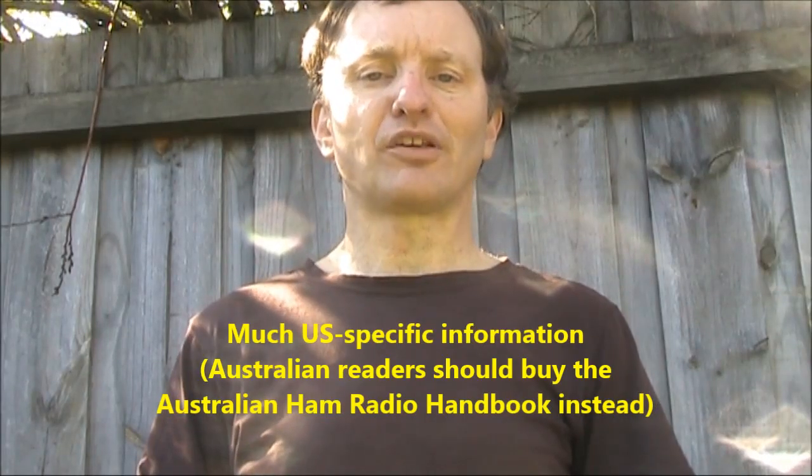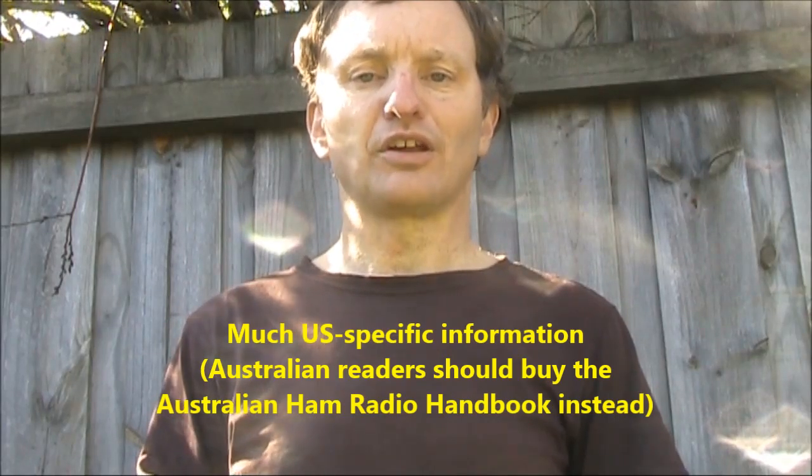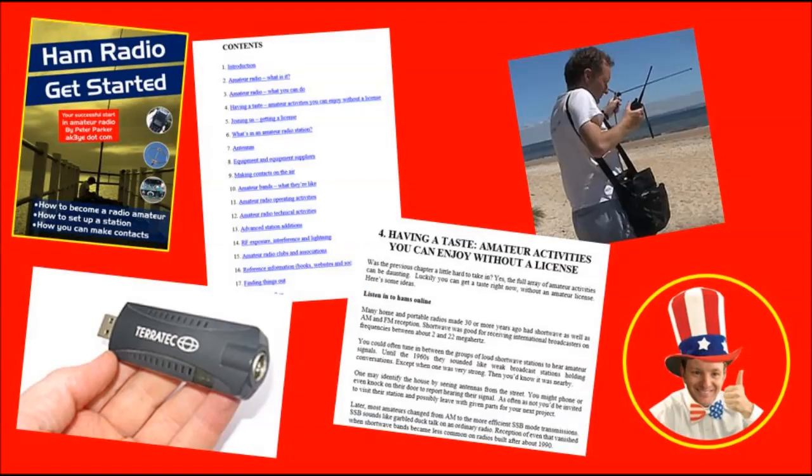Information in it is specific to the United States, with a lot of guidance on things like antennas, operating, and equipment. I start off with what you can do with ham radio, and all the things you can do right now, even if you don't have a licence — you'd be amazed with what's out there, even if you don't have any radio gear.